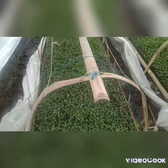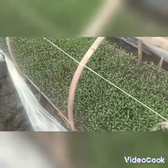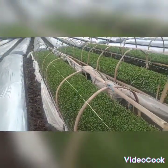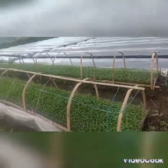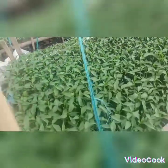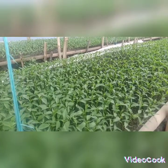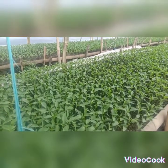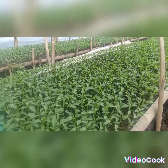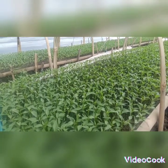Jadi dari 3 bedengan khusus untuk penyemean ini, alhamdulillah semuanya tumbuh sempurna — so from these 3 beds specifically for the nursery, alhamdulillah all of them have grown perfectly. Jadi teknik daripada penyemean KPC ini tidak menggunakan plastik mulsa — the KPC nursery technique does not use plastic mulch. Jadi sistem tanam secara langsung di bedengan yang sudah dibentuk — planting is done directly in the formed raised beds.